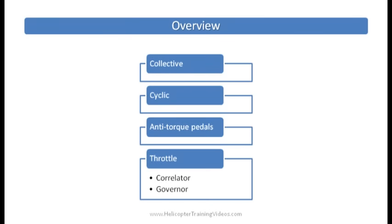Today we're going to look at the collective, cyclic, anti-torque pedals, and the throttle including the correlator and the governor. Let's go out to the helicopter and have a look.